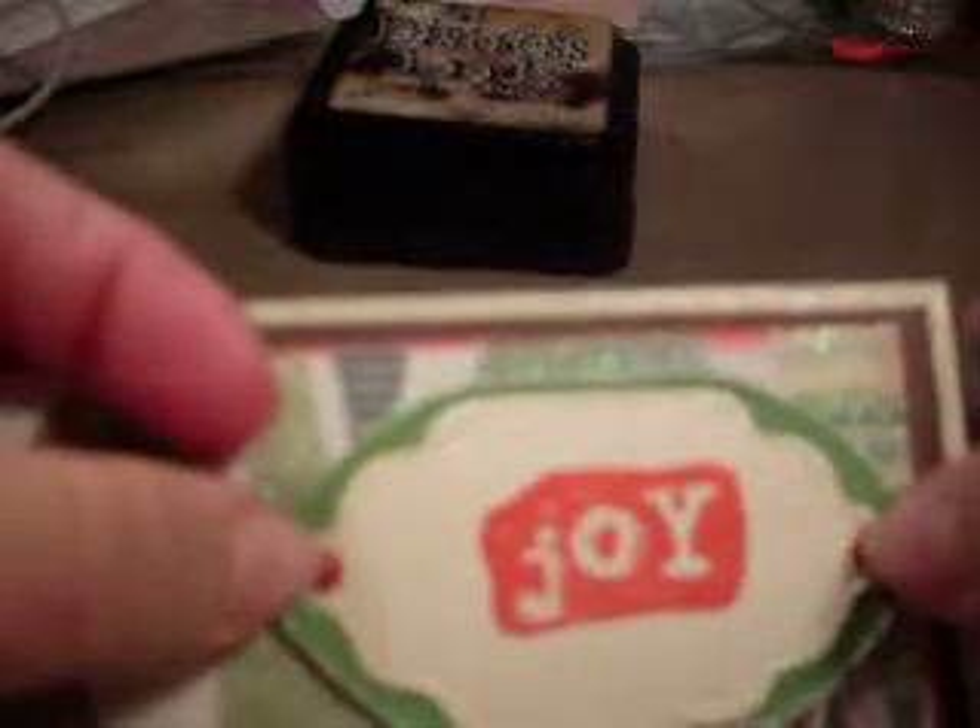I used my little Joy stamp — this one right here — and it's by Inkadinkadoo. For the ink I used my distress ink, the Barn Door, which is pretty much the only one I have. Then I cut another piece of green cardstock — this is by Stampin' Up — hand-cut a little oval shape, connected them together, used my piercer to punch two little holes at the scallop ends, and passed two brads right through.